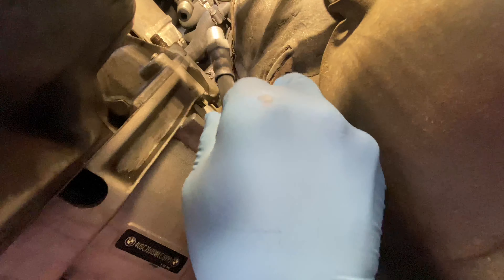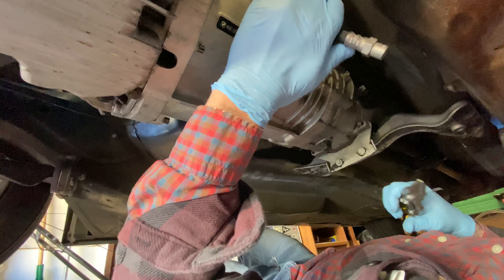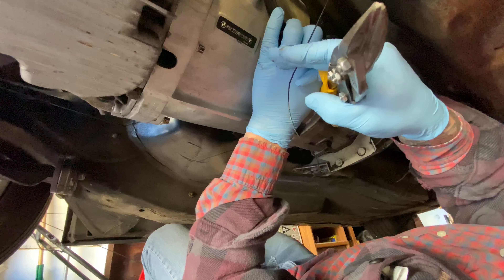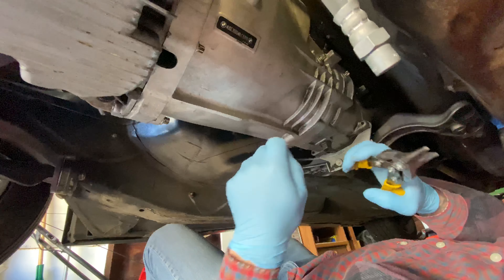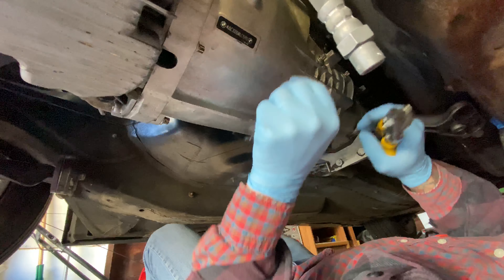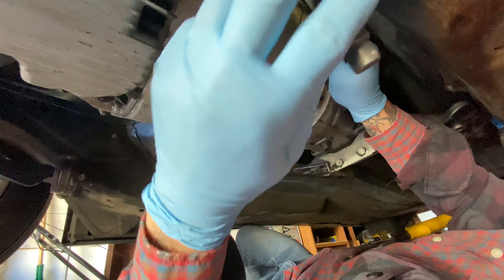We're going to pop this cap off — you want to keep your caps on until your pipe is fully installed to keep any grime or debris out. We're going to thread our soft line on so we can see how long we have to make our custom hard line from the soft line over to there. Once we have our soft line mocked up and we know where the plug-in pipe is going, we're going to put a little bend on it. Then we're going to take some tie wire — this is readily available at Home Depot, it's used for tying rebar together, it's in the masonry section.